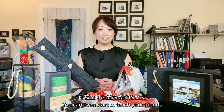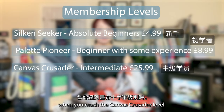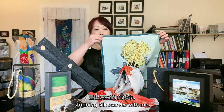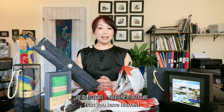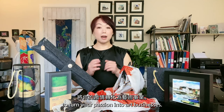As a Palette Pioneer, you can even start to teach your friends and have fun together. When you reach the Canvas Crusader level, you are no longer a beginner. Now you can follow the weekly live classes and paint stunning silk scarves with me. This is the level to polish the skills that you have learned in the previous period.